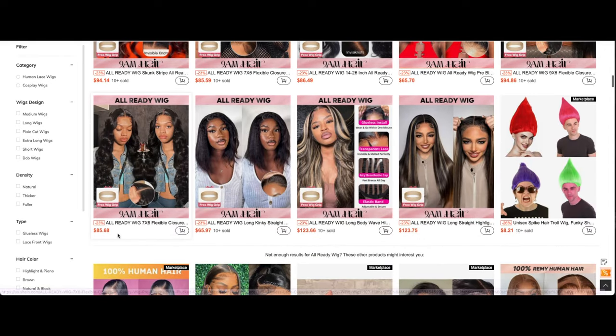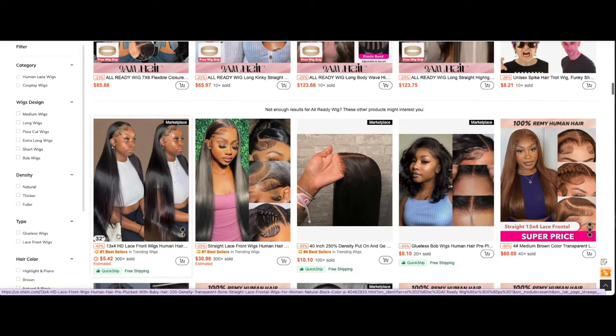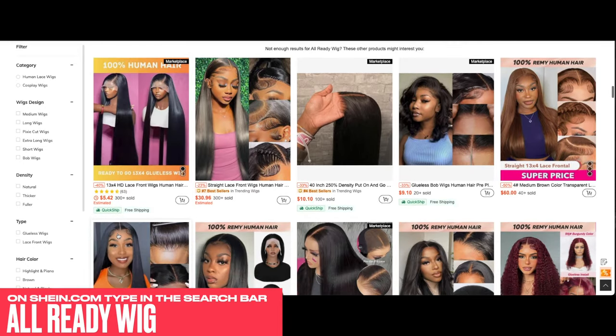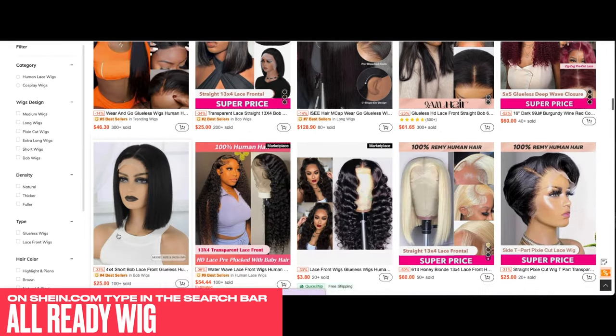I'll link everything down below along with one of my unique codes. But make sure when you visit Shein, you type in the search bar 'already wigs' so that way you can see all of the fabulous wigs that are now available on sale on Shein.com.